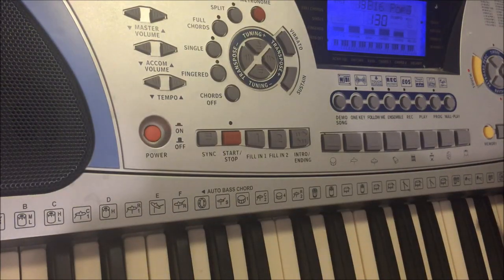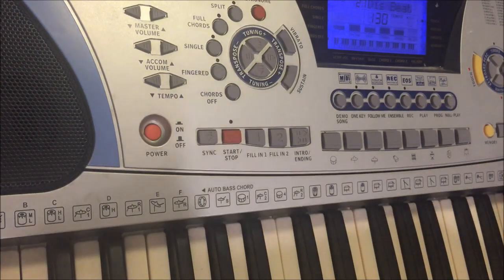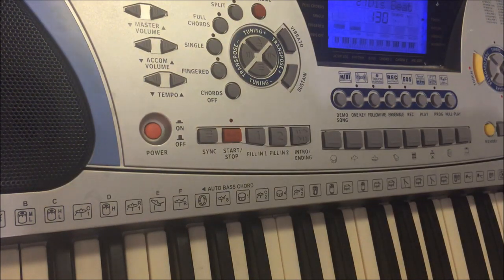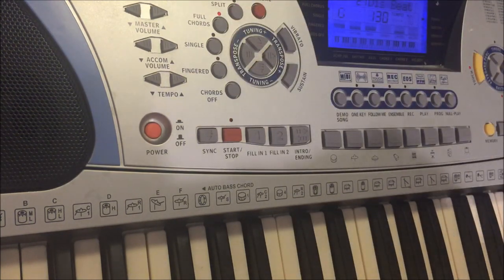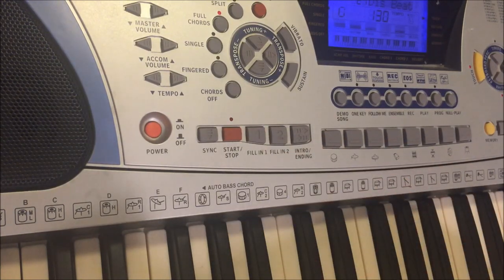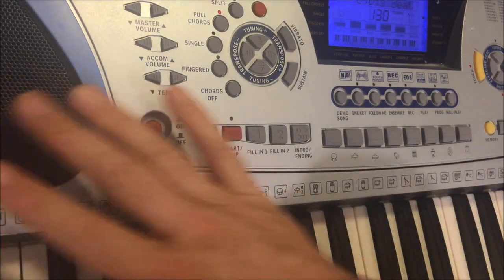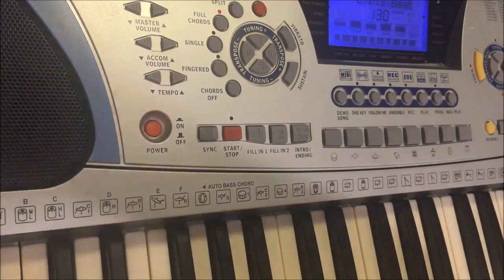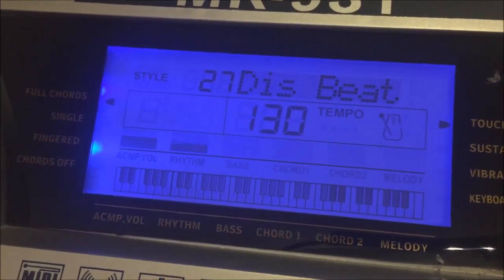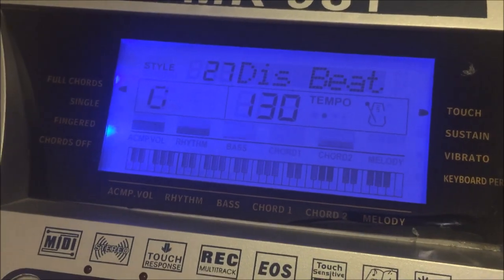We'll try one more, and I'm really going out on a limb here, because I'm going to try DIS beat, which I can only assume is distortion beat. The sound quality of these speakers really is outstandingly bad. The display does try to do something interesting though. I'll just play this rhythm with the volume right down and you'll see the mixer kicking in, and the accompaniment. You can hear the sound there — that's with the volume actually on zero.